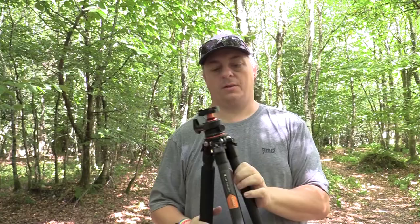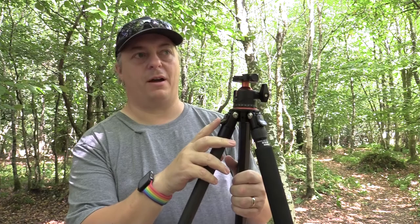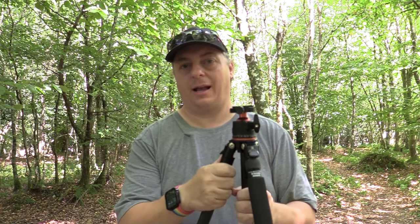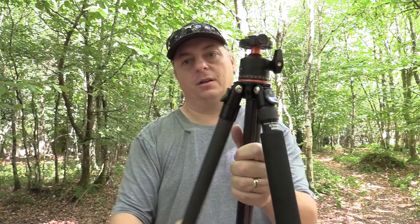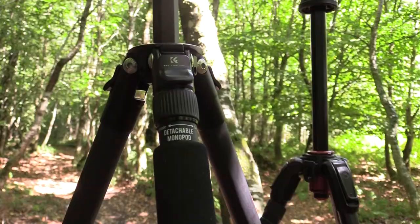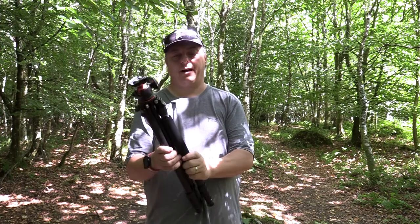The leg release levers on this I quite like. I think I prefer them over the Manfrotto ones, although the Manfrotto ones feel a lot more sturdy and robust and I feel they'll last a lot longer — these feel a little bit cheaper but they are easier to use. At each point when you bring the leg out it will stop, so if you release it and let it go it comes out to the next point and so on until fully extended.